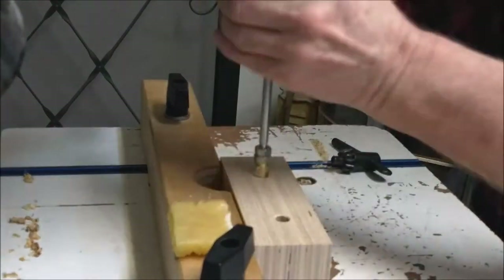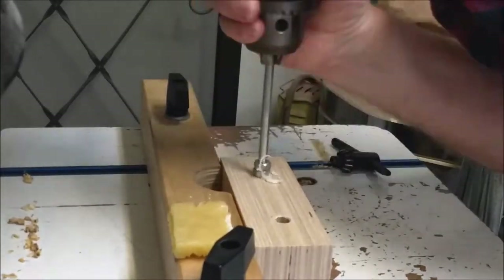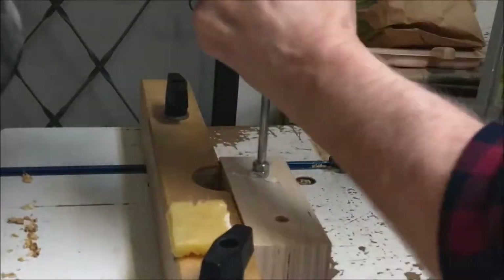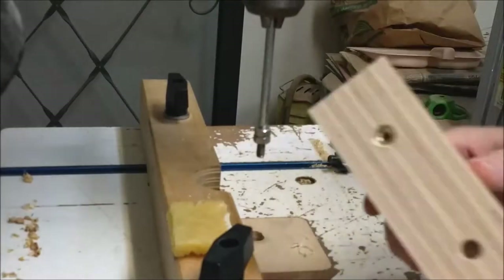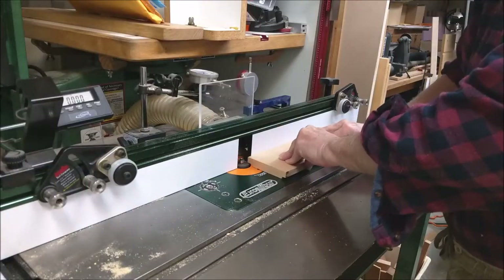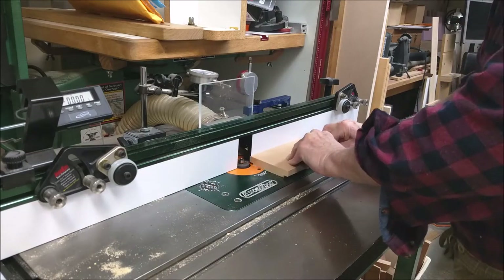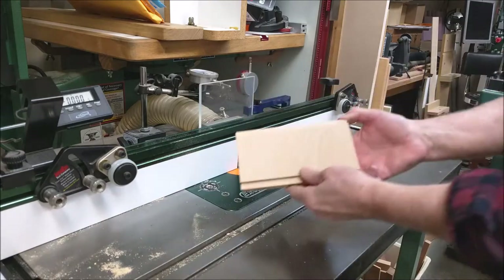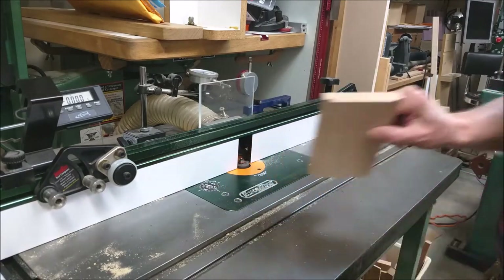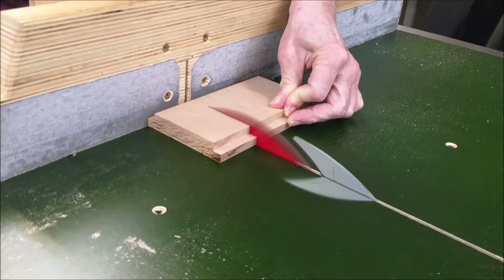Threaded brass inserts were inserted in the jaw blocks for jaw pad installation. This is a manual process — do not turn the drill press on. A router table was used to mill rabbets in the slider piece. The slider piece is made from European beech hardwood and is cut to its two-inch length.